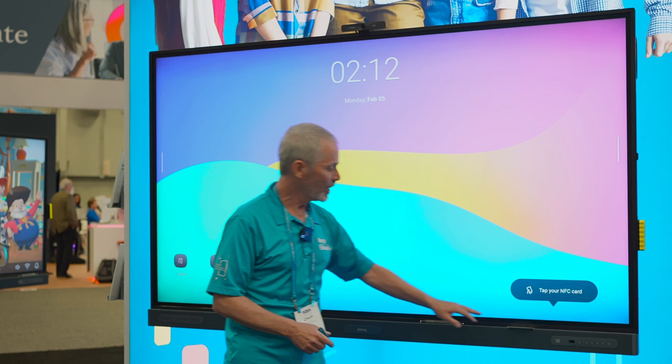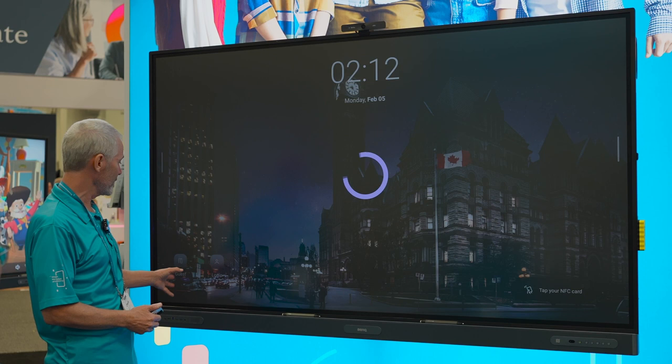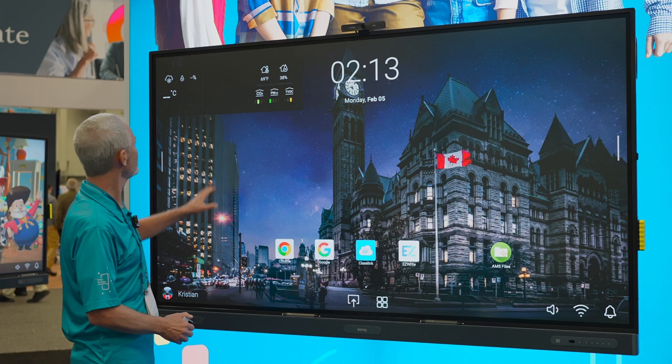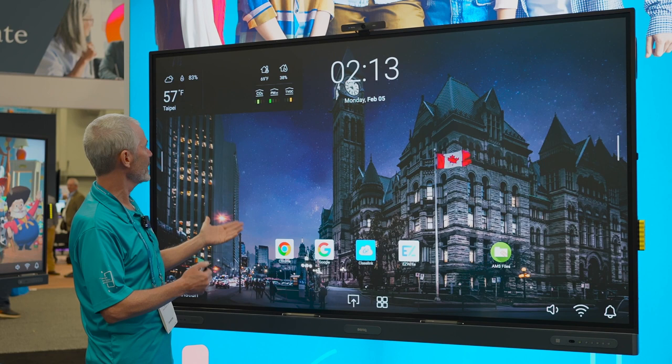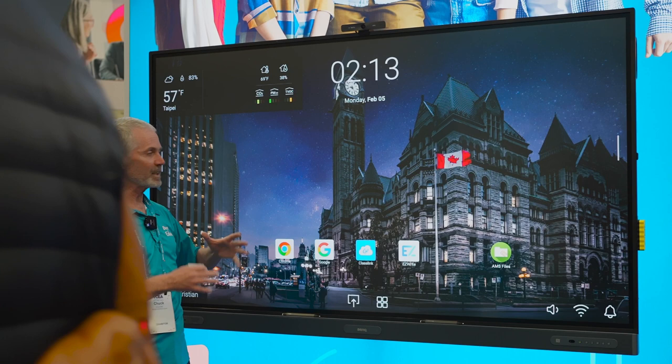Let's talk about logging into the board. There's a little NFC card reader, and I have an NFC card. I can scan that over the board and it will log me in — in this case, we're logging in as Christian. You'll see a different background and Christian's name with an avatar. This is our environmental monitoring system, where you can see total volatile organic compounds are up a little bit, while particulate matter and CO2 are down. If we turned on the air ionizer over time, that would have some effect.